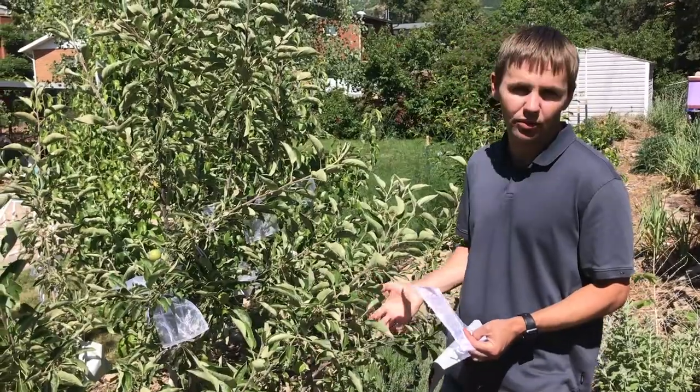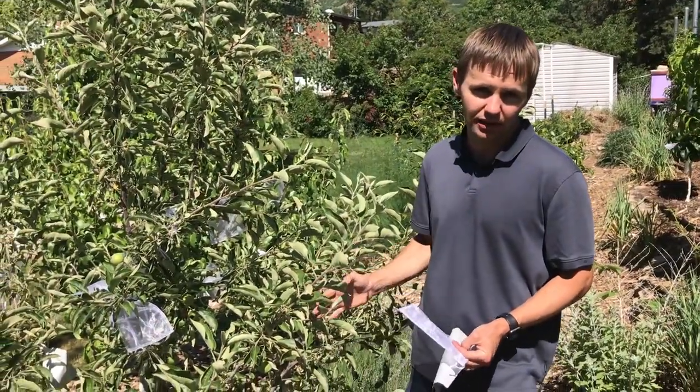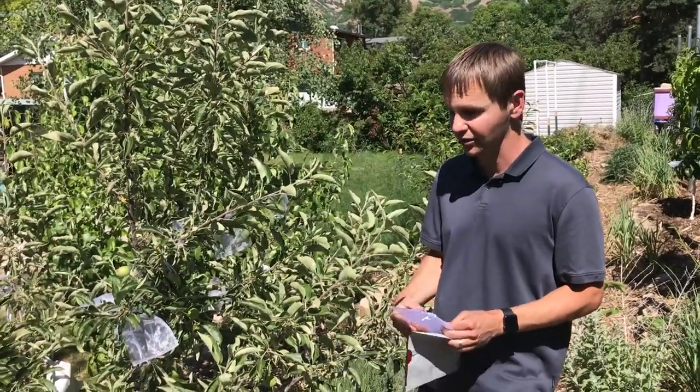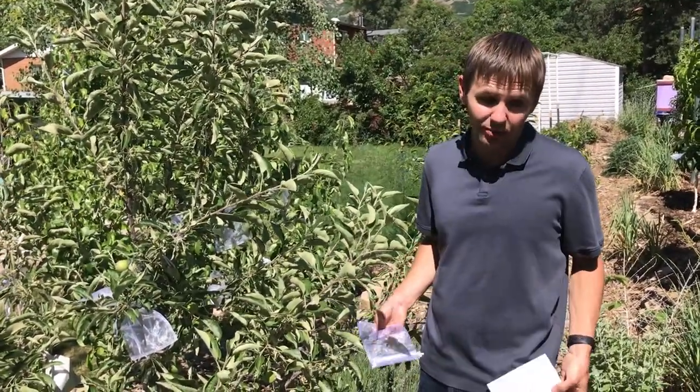We're going to use both types of bags and also leave some apples totally unprotected, to see if the codling moth is actually active and does affect them. Ideally, we wouldn't have to bag the apples at all.